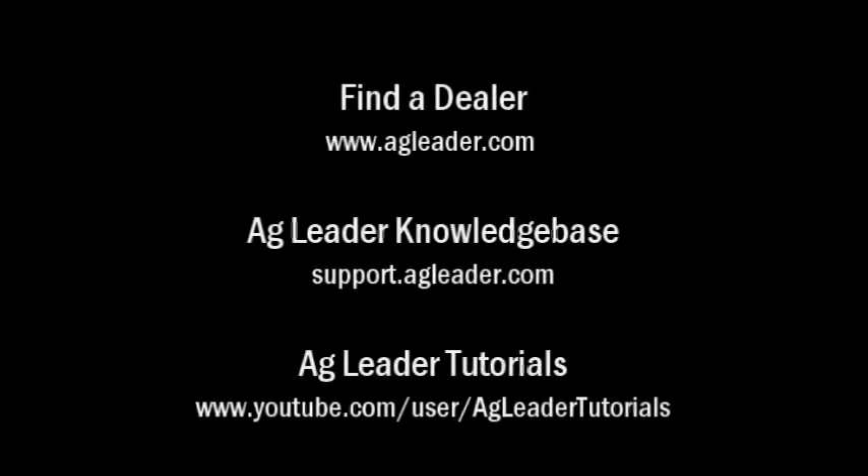For more information on Ag Leader products, please refer to your local Ag Leader dealer, other tutorial videos on the Ag Leader YouTube channel, or the Ag Leader knowledge base at support.agleader.com. To find an Ag Leader dealer in your area, please visit our website at www.agleader.com and use the Find a Dealer feature located on the homepage.